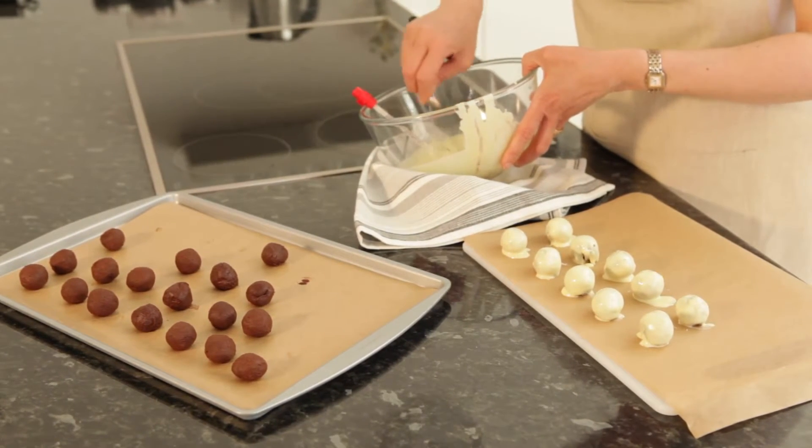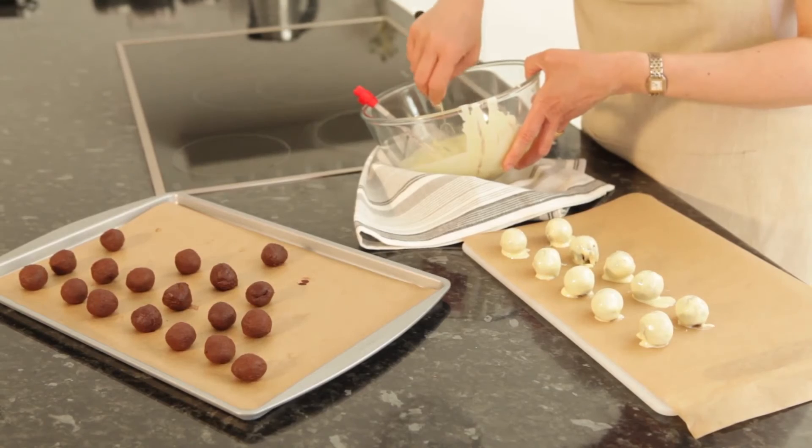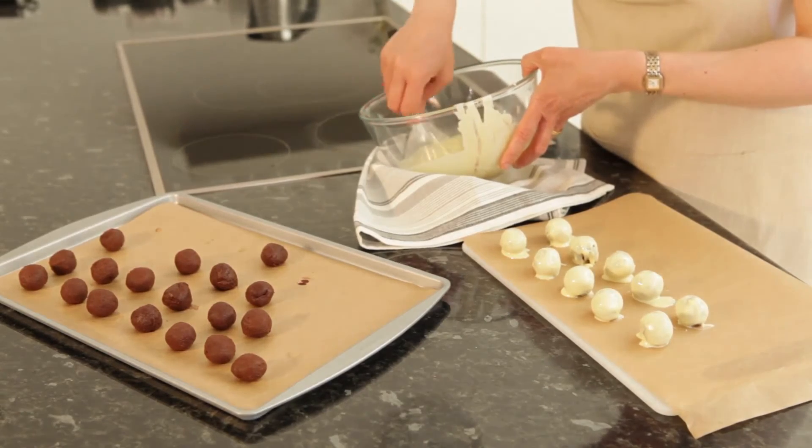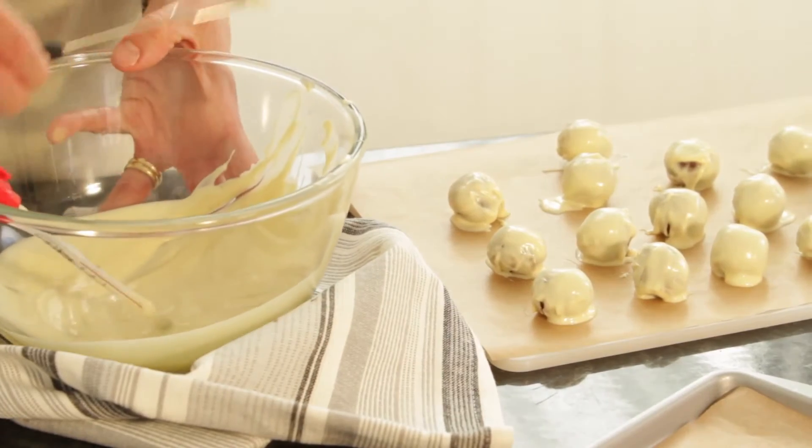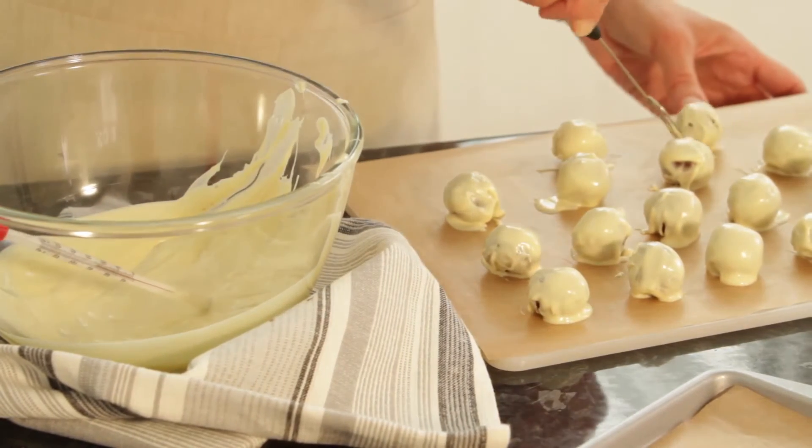Lay some parchment on a chopping board and, working quickly and using a dipping fork or teaspoon, dip each truffle into the white chocolate, coating it well. Then transfer to the board.